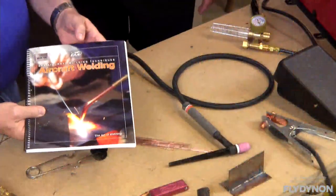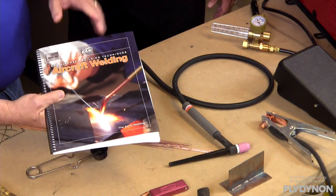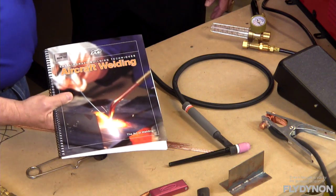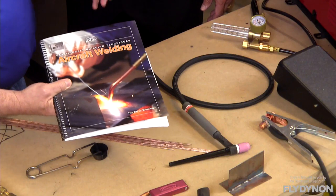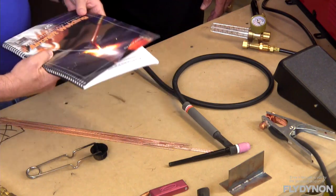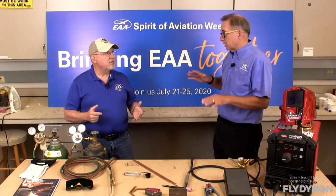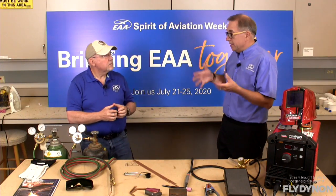The welding book specifically covers gas welding — it goes through every stage, talking about equipment, lighting the torch, setting up the torch, making sure you have the proper flame setting. Those articles are also available online. EAA Sport Aviation is archived online — all of the articles and magazines all the way back to the original 1953 magazine are online. It's an amazing resource with great search functions. You can search by author, by subject, just the title or the body — there's tons of information on there.